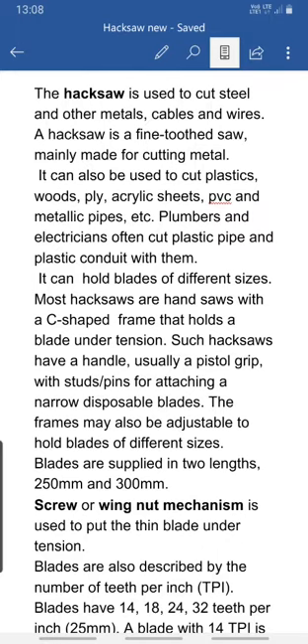Most hacksaws are hand saws with a C-shaped frame, as we can see in the picture. The C-shaped frame holds a blade under tension, and with the nut we can give tension to the blade.